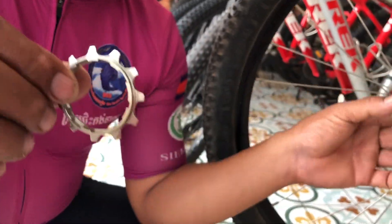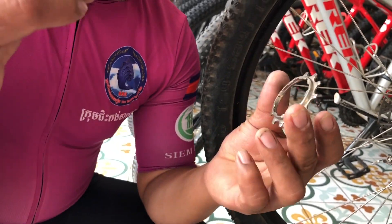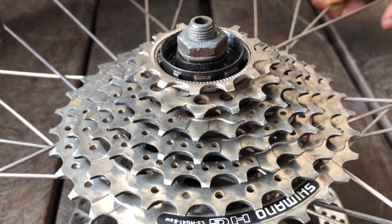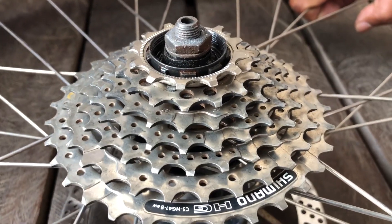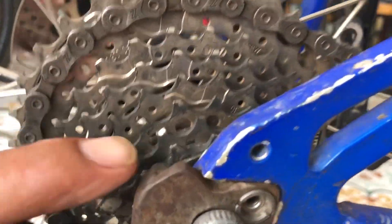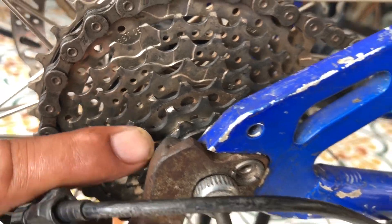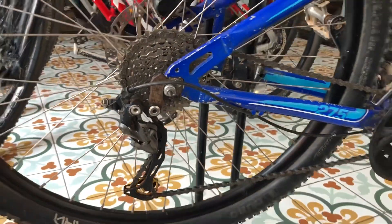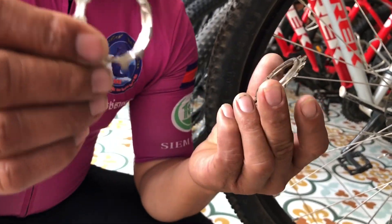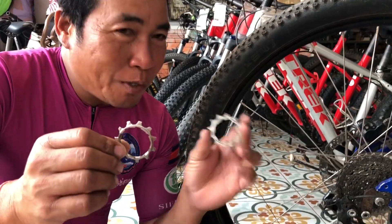Hello guys, welcome back to Poly Auto Net Vlogs. Today we have a very old bike and old versions. The chains are not working with the old cassette, so it's jumping in first gear and second gear. We don't need to change the whole cassette, so we have a spare part. We just changed the new chains and the cassette for gear number one and number two. I hope it works very well.